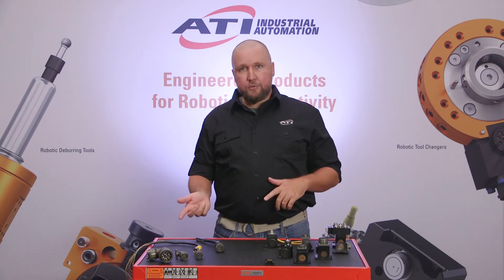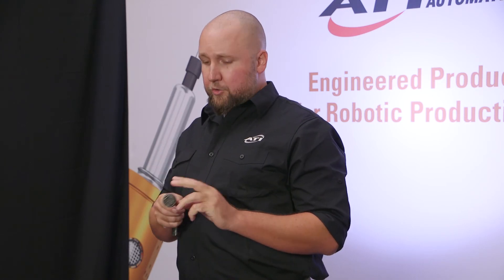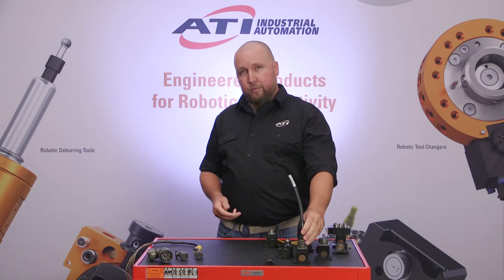Question number two: how do I connect my system to the ATI modules? To answer that question we need to determine a couple of things. Does your cable on your robot arm look like this with a connector on the end of the cable? If it does, we will just source the correct module and plug it in directly.